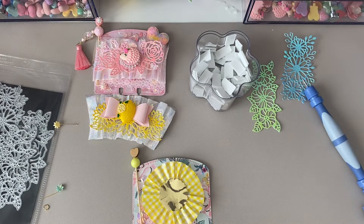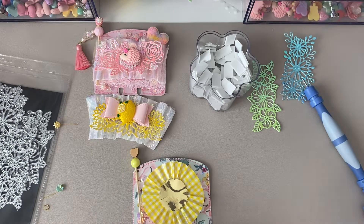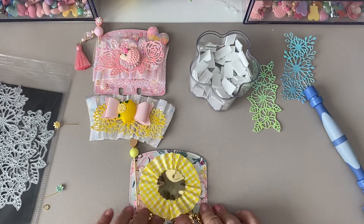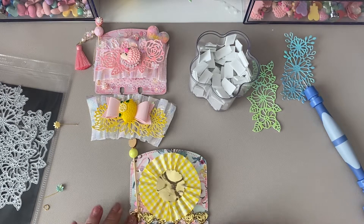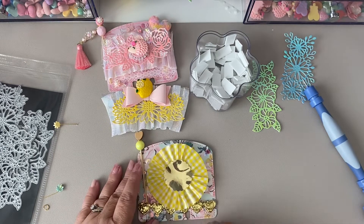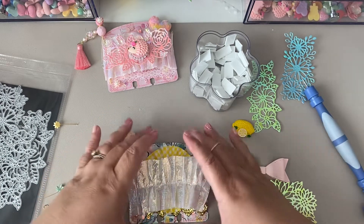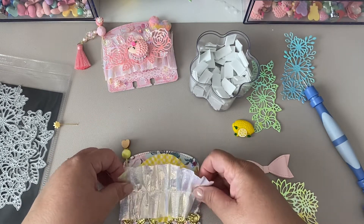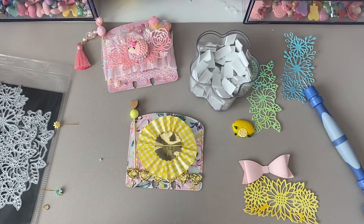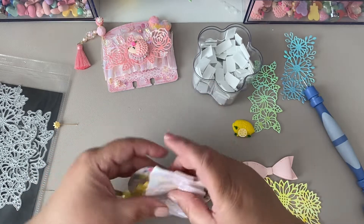We're going to glue the stem there so it will not fall, and clean the excess out. Don't worry about the glue on the card — that's going to get covered. Now we're going to glue this heart down and this little trim. I was going to arch it, but I think I better put it straight so I don't cover the holes. Let me put a little extra glue here. That's down — so cute! It's coming along. Now we're going to put this rosette right here in the center and glue it down.